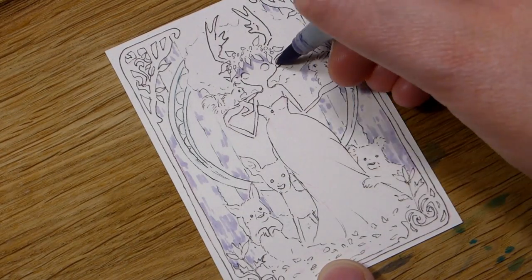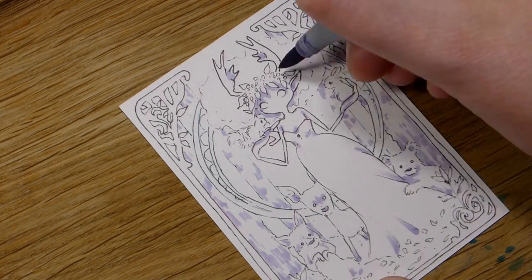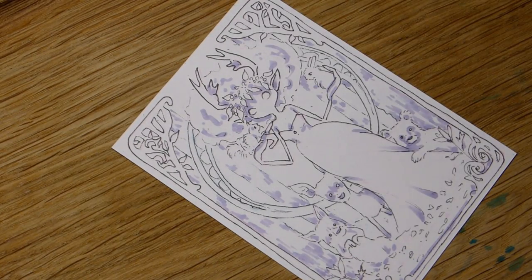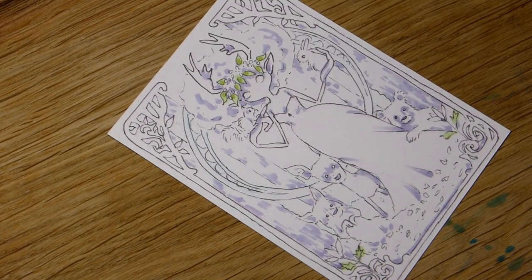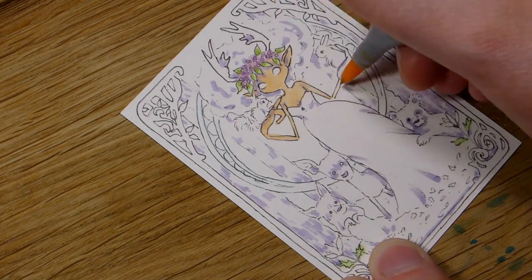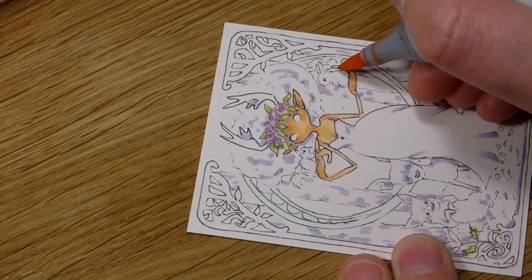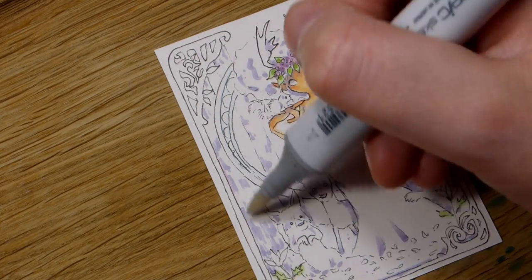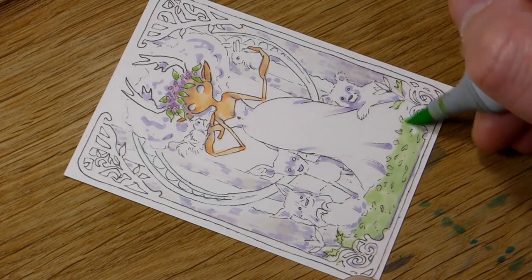Back to this collaboration — the theme was Spring Nymph as I mentioned. I was going to do my tree dryad character again, but I've done her multiple times now, so I thought it would be fun to do something else. I went with a nymph creature with antlers surrounded by spring babies: a little squirrel, a little hare, a bear, a deer, and a little fox cub.